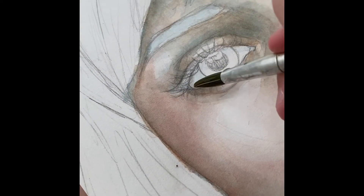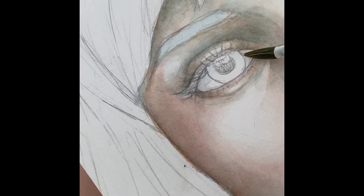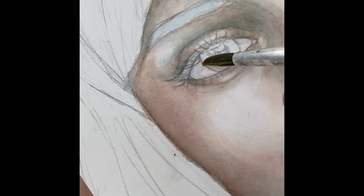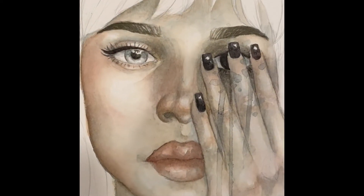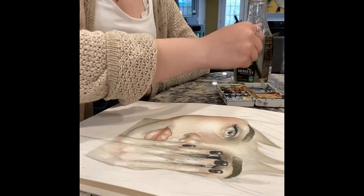Here I am adding some blue to the whites of the eyes. Something that you will hear from any artist is that the whites of the eyes are never actually white — they always have some sort of shadow to make it look more deep-set in the face and also less animated and cartoony.